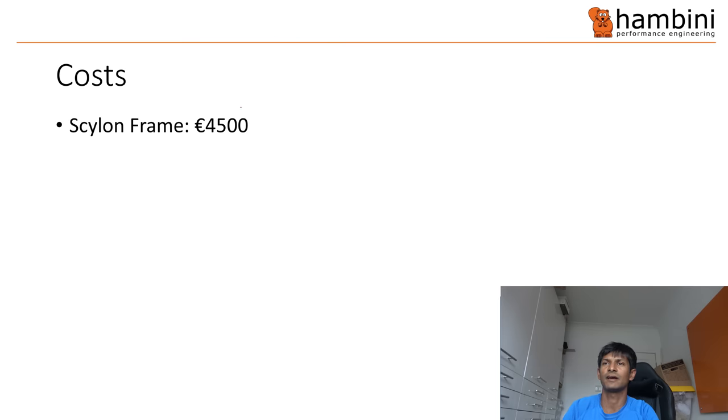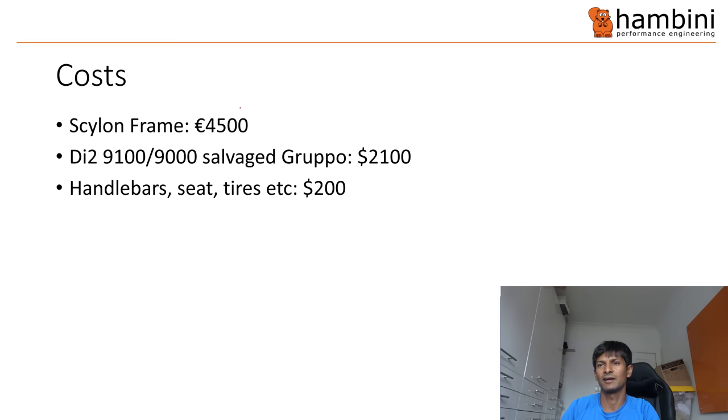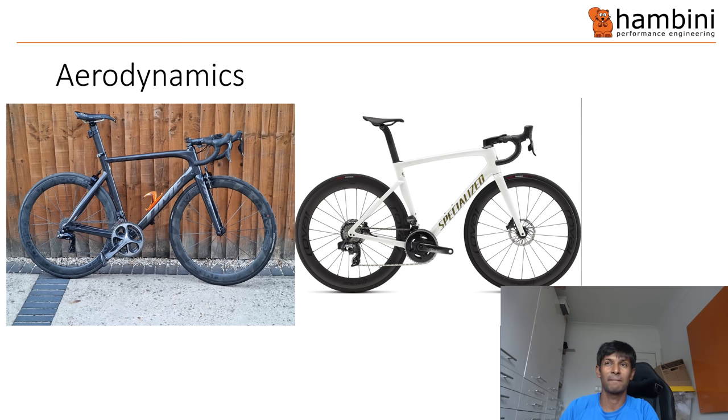The frame costs around 4,500 euros retail. With Di2, handlebars, wheels and everything else, if you add it all up it's about eight thousand dollars worth of gear. In the world of aerodynamics, marketing is quite strong. The Specialized Tarmac on the right is rated as an aero bike, but if you read Weight Weenies they constantly refer to it as the fastest thing since sliced bread. When you put it next to the Skylon — a design that basically hasn't changed for several years — the frames can almost be superimposed on top of each other, but there are key differences that make the Time faster. The first is obvious: you've got disc brakes, so you've got pumping loss and the loss from having an additional appendage as well as mixing loss.